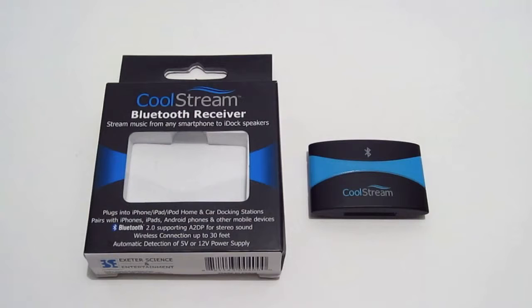Hey guys, this is TXBrad and today we're going to be looking at a product from CoolStream. This is the Bluetooth receiver for iDocks and retails for $39.99.